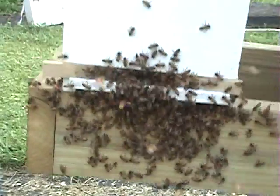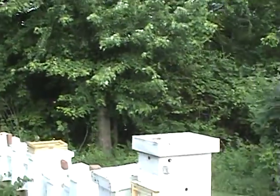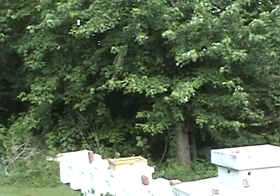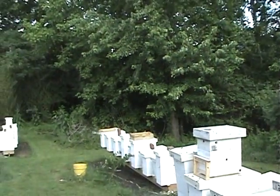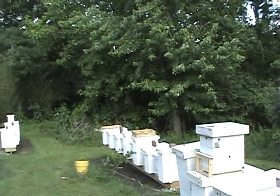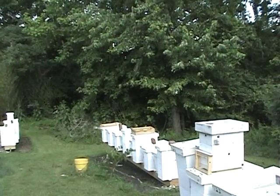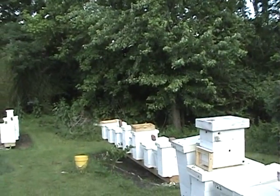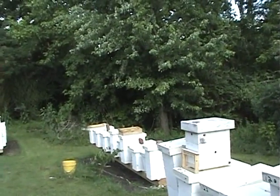I'm going to back up a little bit to show you something. Hopefully you can see them. You see these bees in the air right here? They're circling. Bees don't circle unless there's a queen in the air or they're orientating out of a box. So you can always tell when there's a queen out in the yard flying — they just circle.